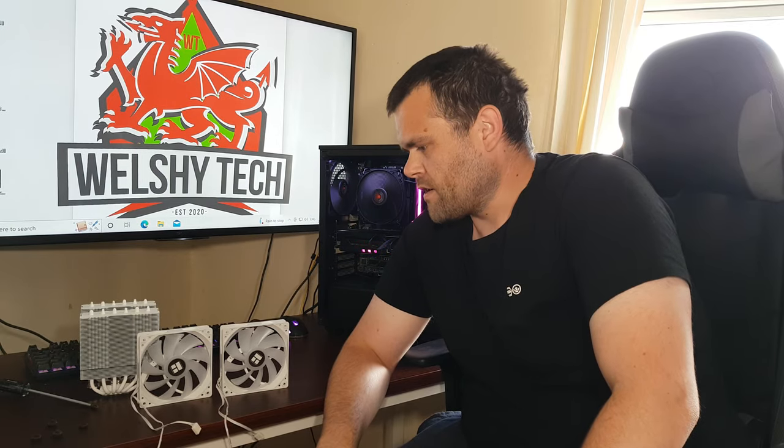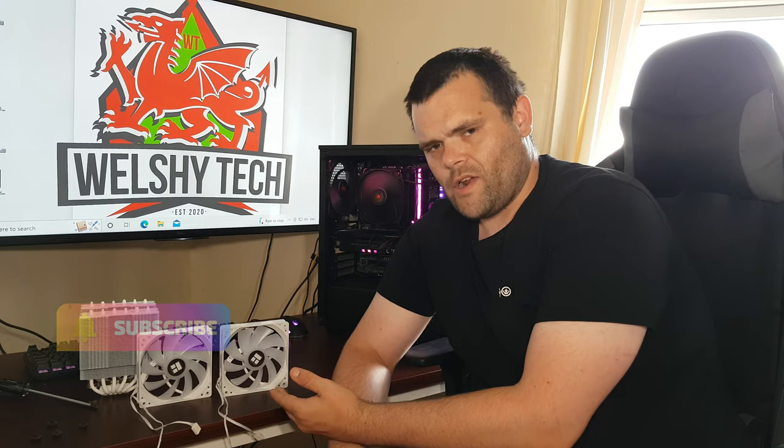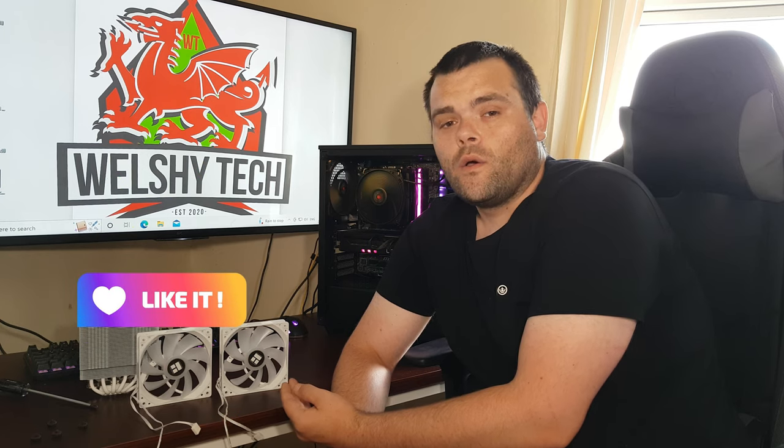Hey guys, this is Richard from Welsh Tech. This is my next video for you. Is the Thermalright Assassin PLS Assassin 120 the best cooler for £50?